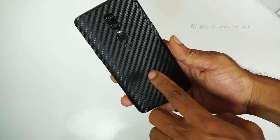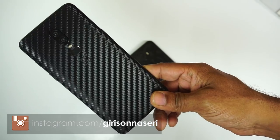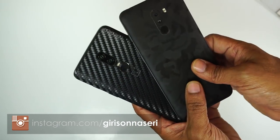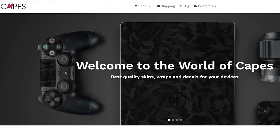This is the OnePlus skin, called Carbon Fiber Texture. There are a lot of designs available for you. This is from an Indian company, Caps India, where you can find the most popular mobile phone models.